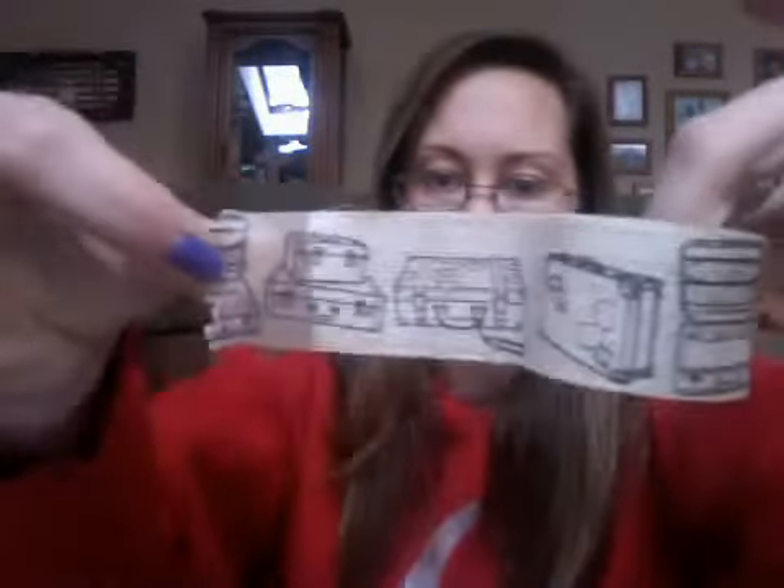Last but not least, I got this one — it has little suitcases all over it and it is so cute. I think it also has a backing on it just so that whenever it was packaged, you could tell what was on it. It has little suitcases, all different ones. I love that because most of my scrapbooking — like in my Smash books and things like that — are travel themed, so those all work out for me really well.